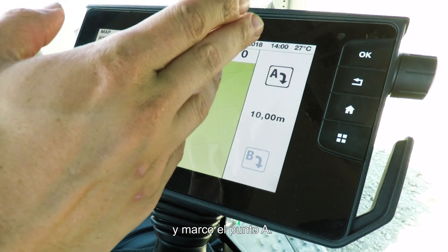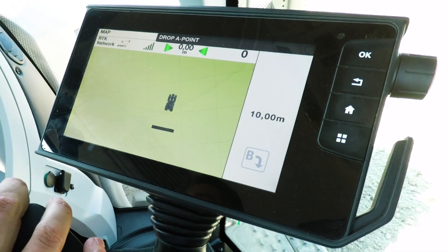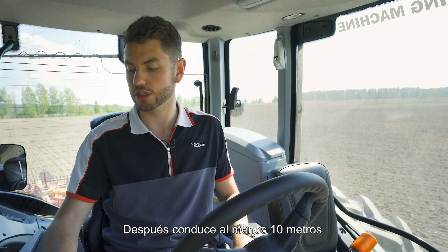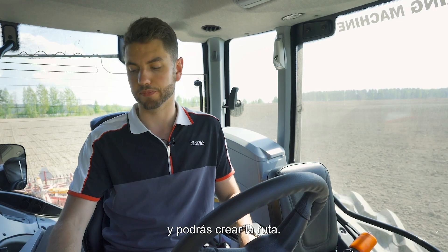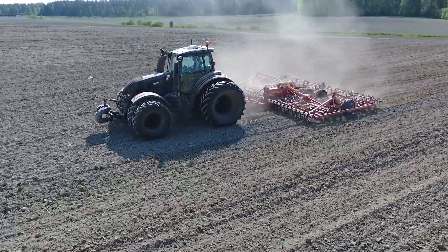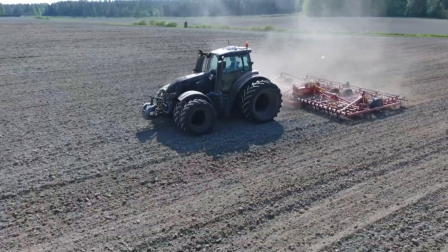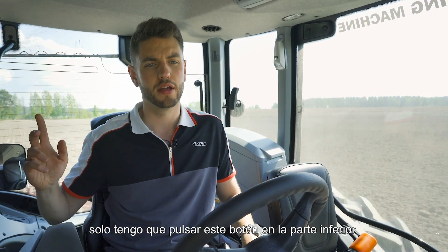Press the tick and then it's as simple as dropping point A — we're just going to do that now. Then drive forward at least 10 meters and you will then be able to create your wayline. Now we've made the wayline by dropping point B, all I have to do is press this button and she'll start steering for herself.